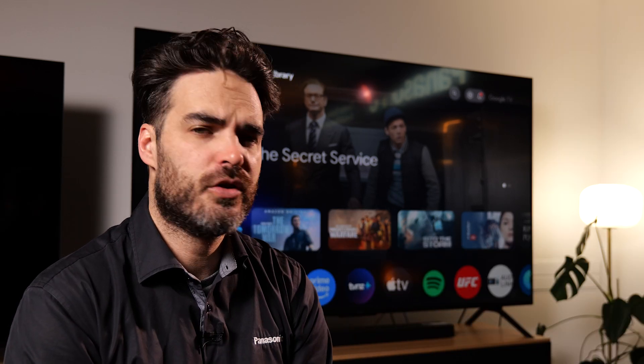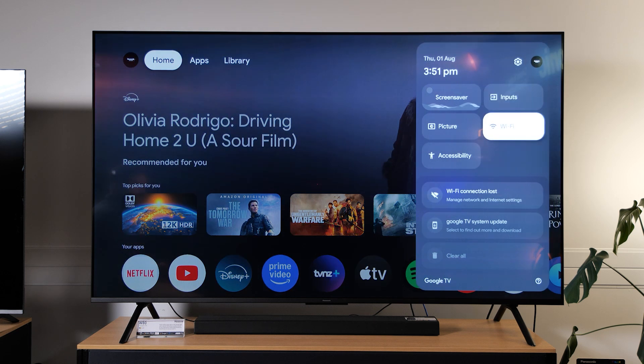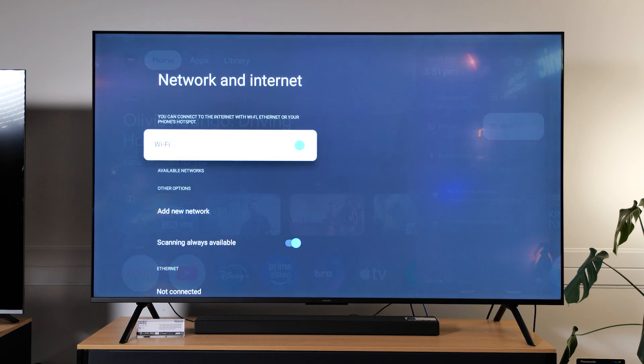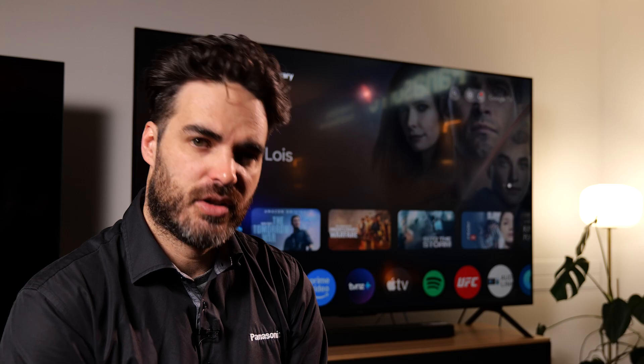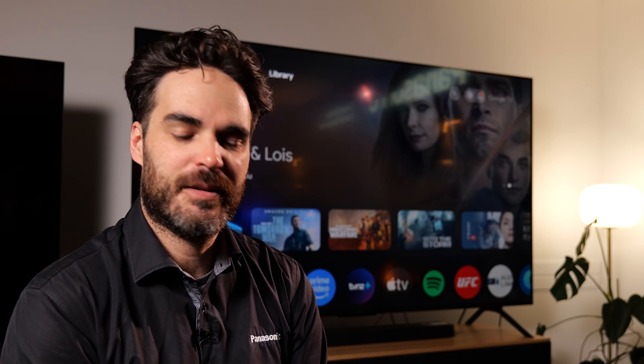One thing to note: your TV will obviously need to be connected to a network and be set up with a Google account. You can't use any of these features if you've set up your TV in basic mode. Let's give this a go now.